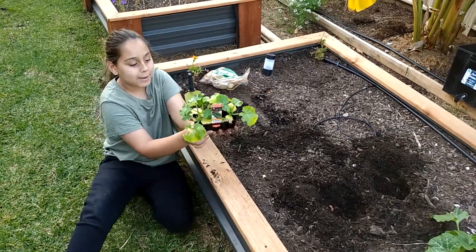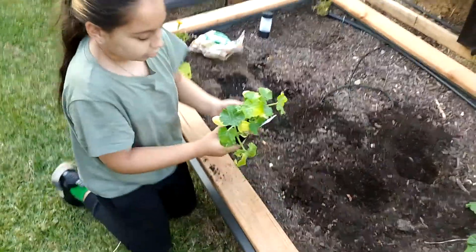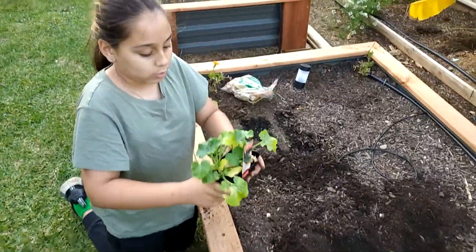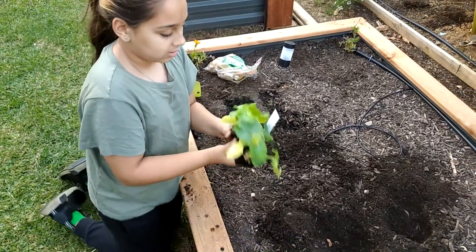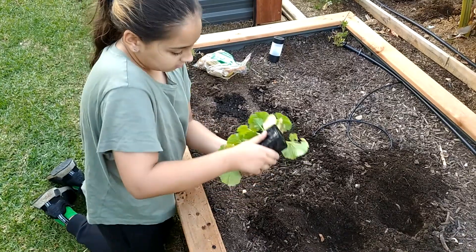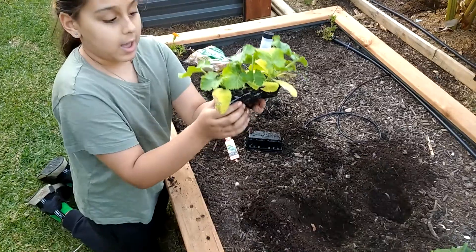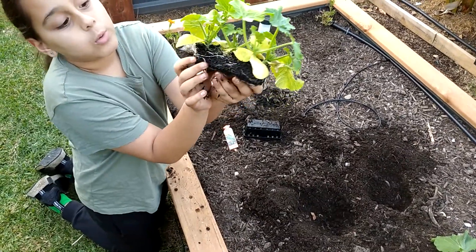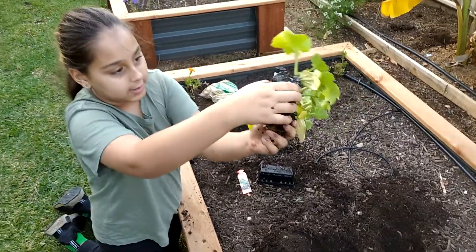Alright, now we're at the patch. We'll be planting our Zucchini Blackjack. Per usual, squish squish squish. Move around. It's on me, I don't like it. Take the tag. Here we have our Zucchini Blackjack with its roots everywhere — not everywhere like most of the plants I see.